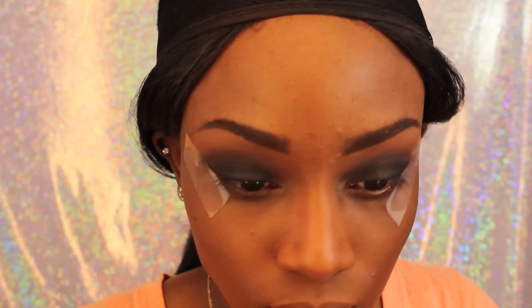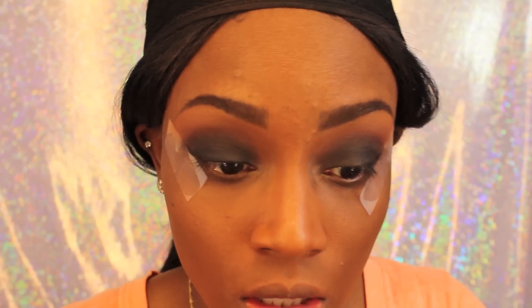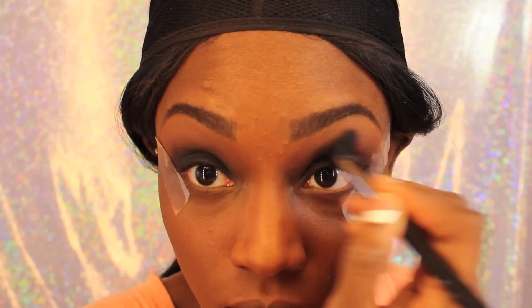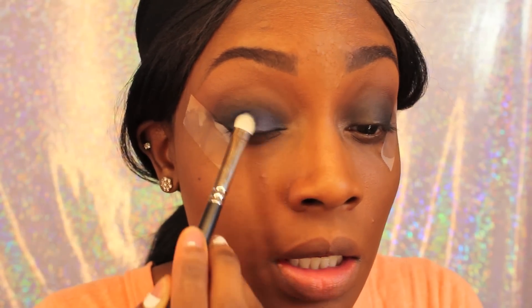I didn't want to fast forward this look for you guys just because I want you to see all the steps and how long they actually do take. This was going to be a talk-through, but it's really hard, believe it or not, to talk and do your makeup at the same time. I did take a clean blending brush and blend the black and the transition colors together.